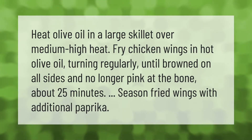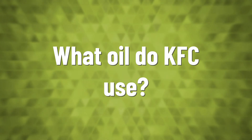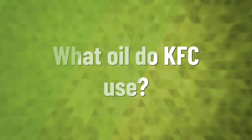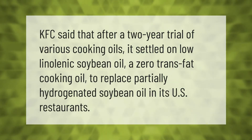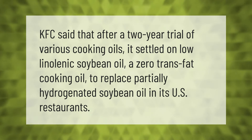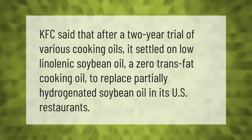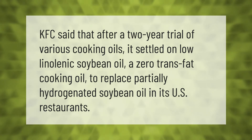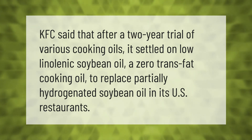KFC said that after a two-year trial of various cooking oils, it settled on low linolenic soybean oil — a zero trans fat cooking oil — to replace partially hydrogenated soybean oil in its U.S. restaurants.